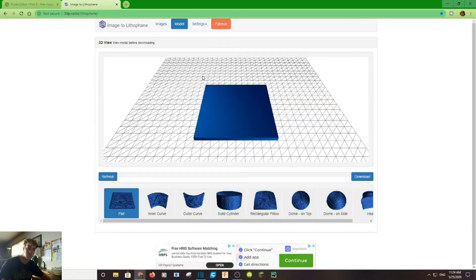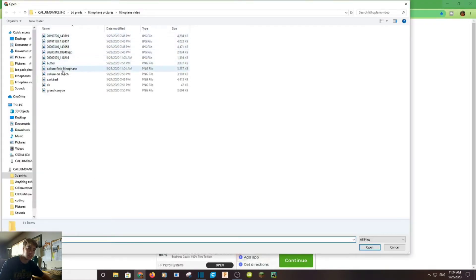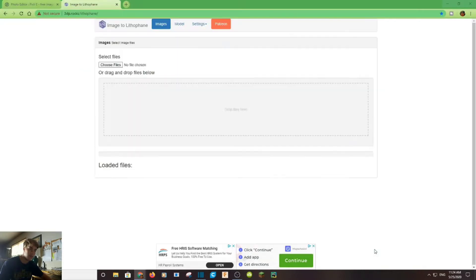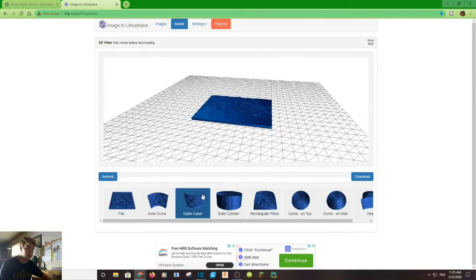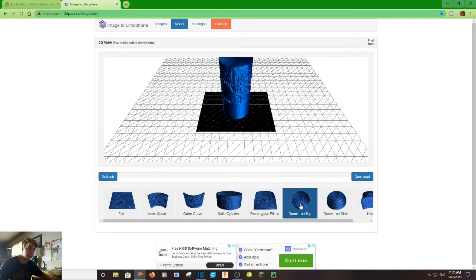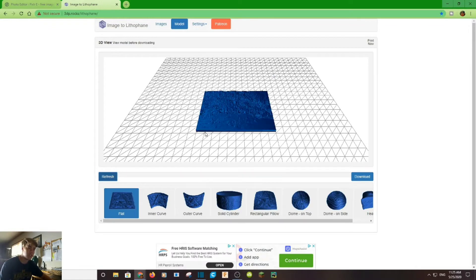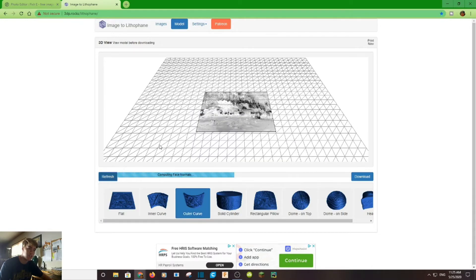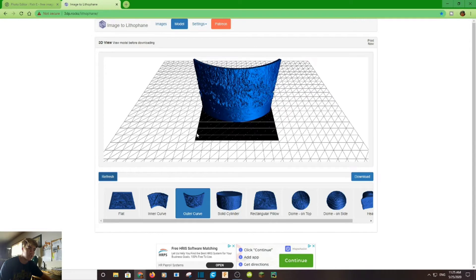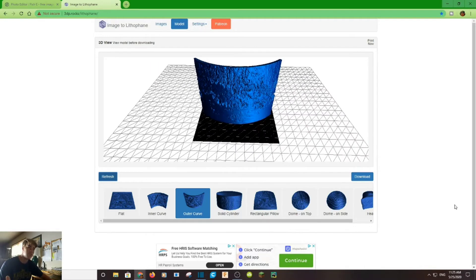The next tab we're going to go to is Image to Lithophane — I'll leave a link in the description as well. All you have to do is go to Images, choose a file. I'm going to choose the Carlsbad photo and open it up. As you can see, it creates a flat lithophane. You can also make it an outer curve, a cylinder, or even a dome. The option I use the most are the flat ones — they're the simplest to print and still come out pretty nice. The next best I'd recommend is outer curve, though they can be very thin and sometimes have a hard time printing.